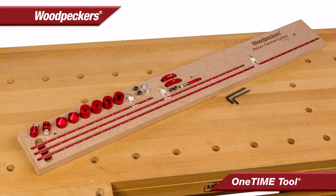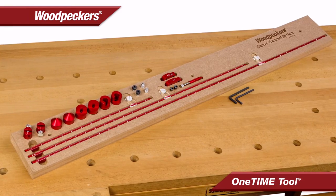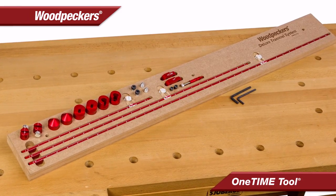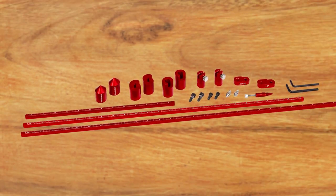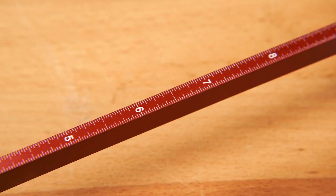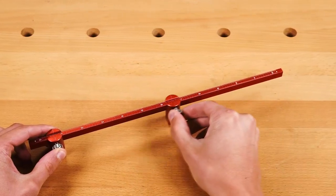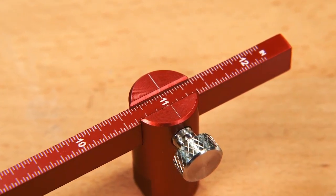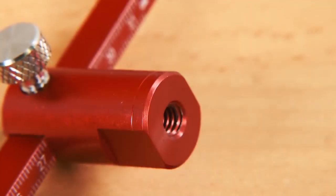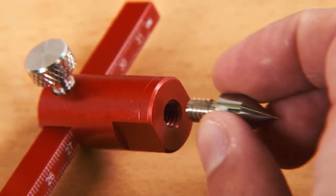Woodpecker's latest one-time tool, the Deluxe Trammel System, takes the basic trammel concept to a level never seen before. The system starts with 12, 24, and 36 inch beams that are laser engraved with both imperial and metric scales. Two sliding clamps are attached with hairlines engraved dead center for precise placement on the scales, and the clamp bottoms have female threaded holes for connecting five different attachments.